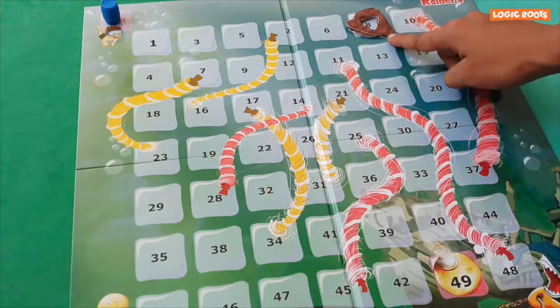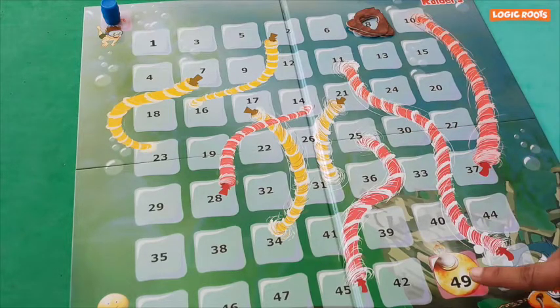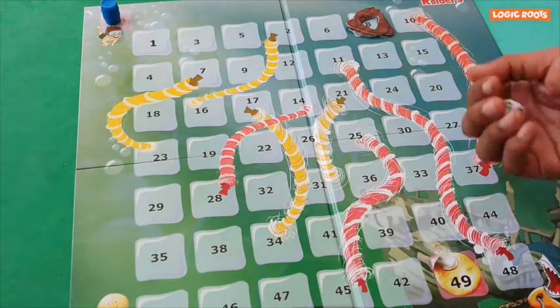These rocks will fall down one step at a time. We need to reach the treasure at 49 before the rocks do. So let's get started.